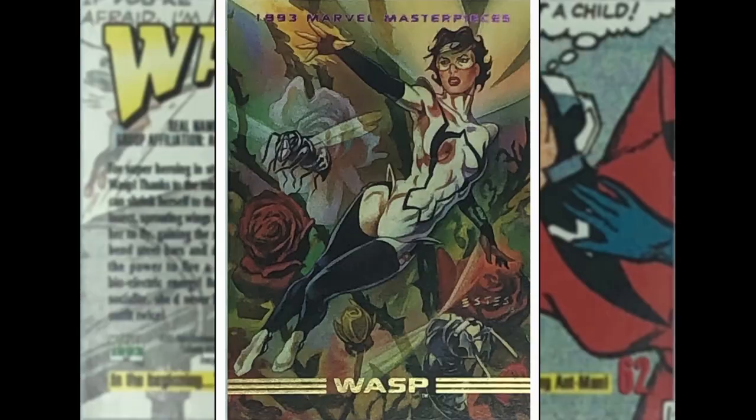The Wasp — I thought it was Dan Brereton but it's not; the signature says John Estes. Anyway, we've got the Wasp here in one of her guises — I think this might be the Avengers 90s outfit. Down among the plants and the insects. Proportions go a bit weird on her lower legs, but yeah, it's fine.